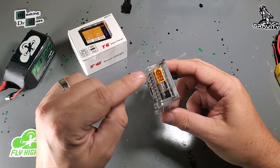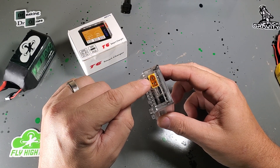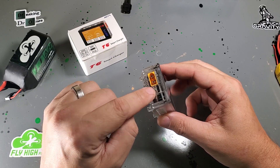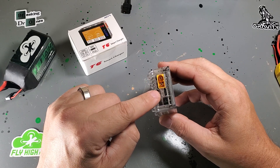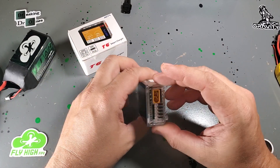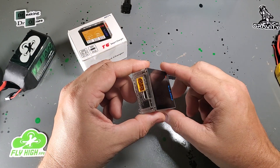It does full 6S, and you can power it via DC XT60 or via USB-C power delivery. They recommend a 90-watt power delivery charger. I've got a 65-watt one here that works pretty darn well and is good enough to get the packs charged.